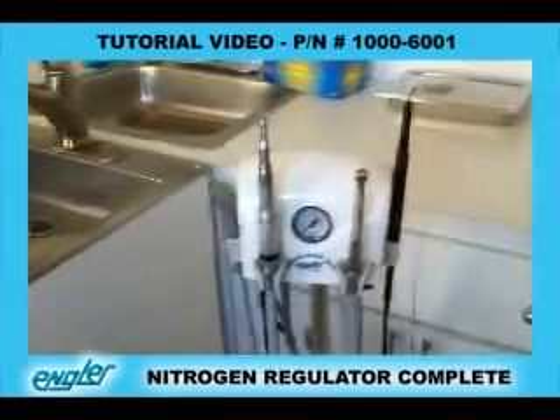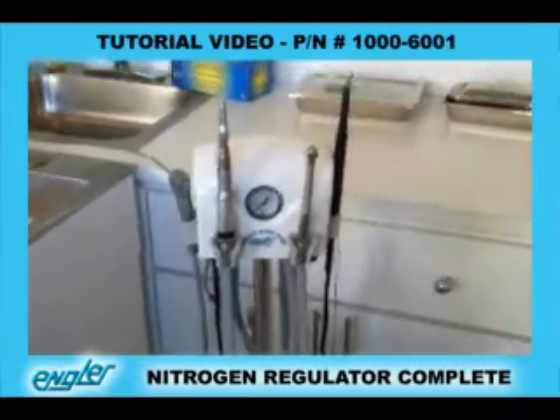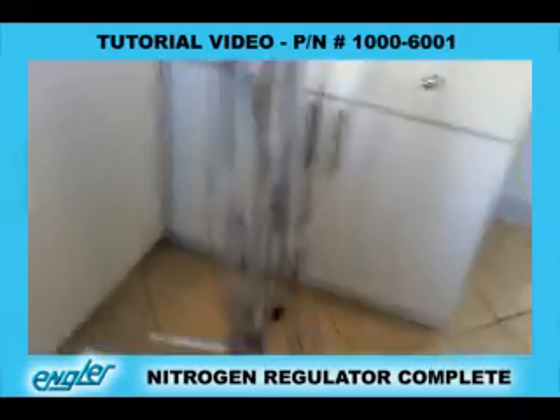We purchased our Scalera Mini from Engler Engineering. It'll come out of the box, and you could possibly get a standard arm to mount it on. Right now we have it on the stand.